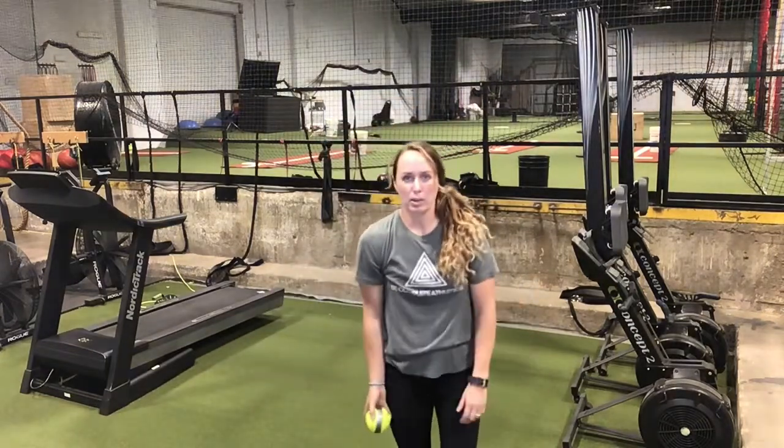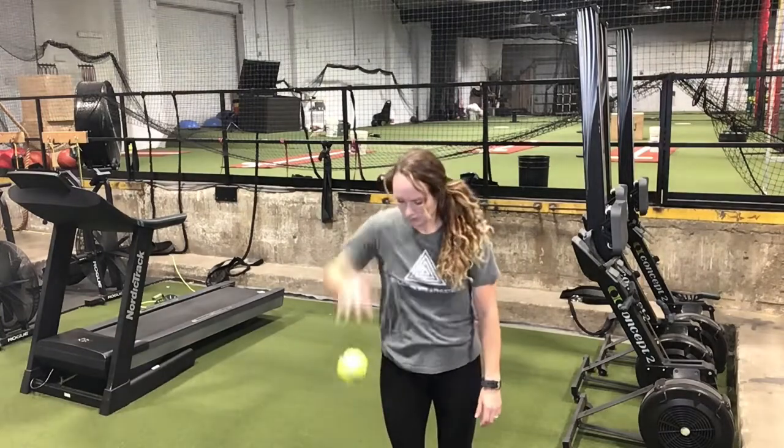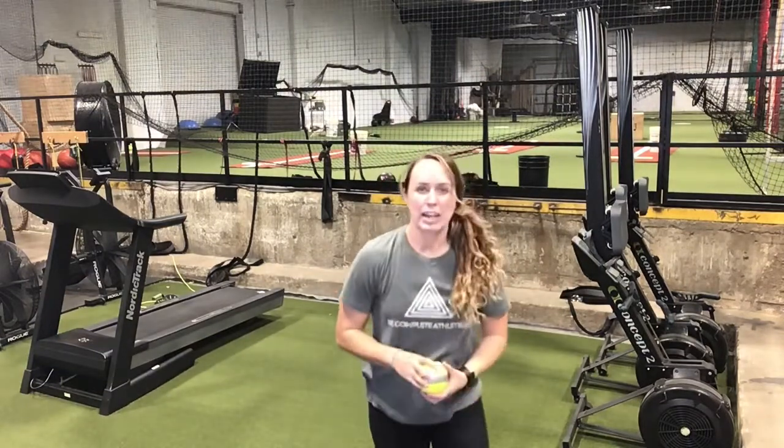An easy drill you can do at home with just a ball in your hand — I call them pull catches. Put the ball right next to your hip, pull up, catch over the top, pull up, catch over the top. Just practice feeling that middle finger come off the ball last, and then on the catch, practice the thumb coming off and catching on top.